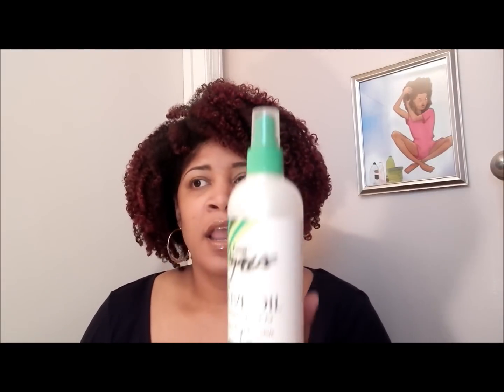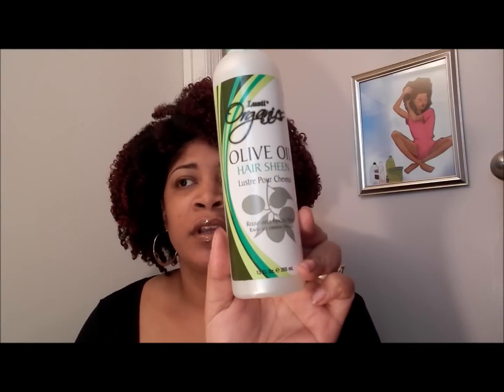I just take my bonnet off and as you see, my hair is kind of smushed down, but it's very, very easy to revive. What I'm going to do is spray a little bit of this oil sheen hairspray I got from Lusty's Organics — you can get this at the Dollar Tree. I'm really, really loving the Lusty's gel and I have that in my hair now.